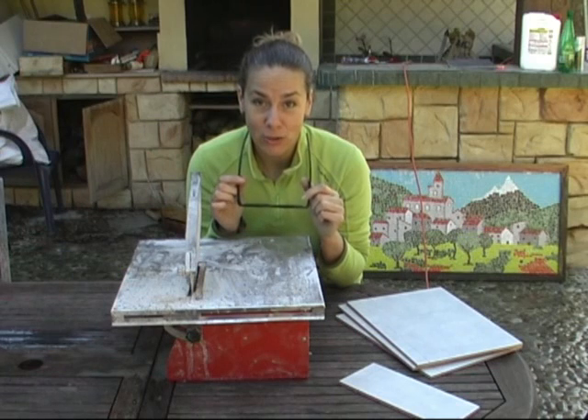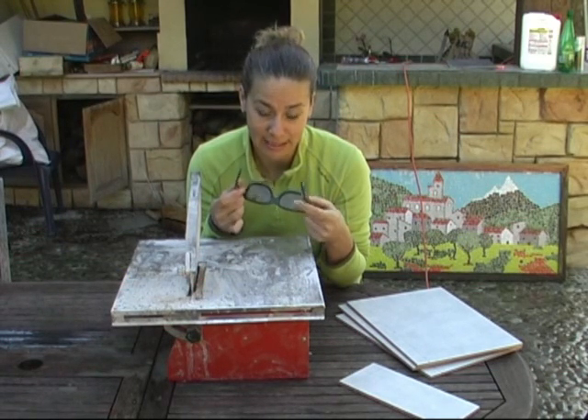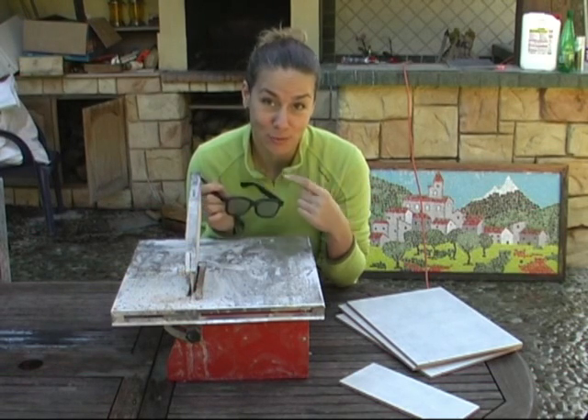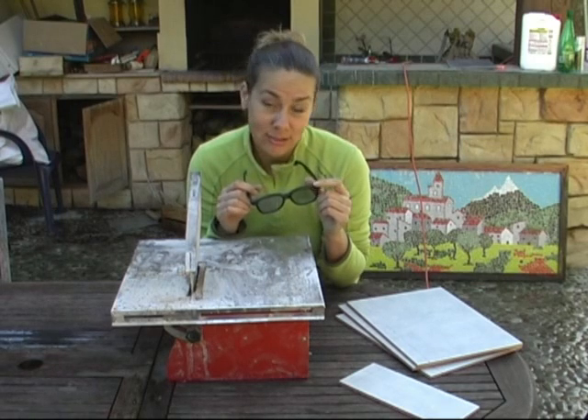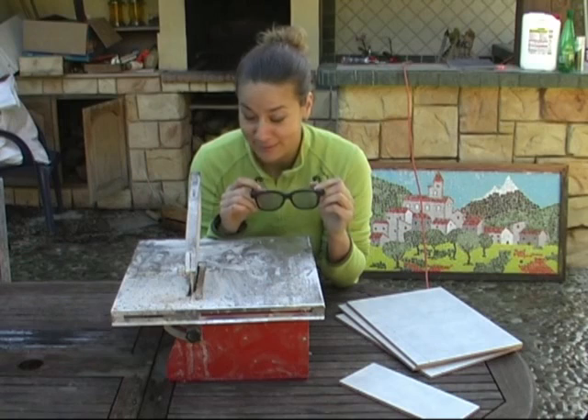Normally I should wear protection glasses, but since I don't have any, I took some 3D glasses. That's going to work to protect my eyes. I know it's going to look a little bit silly, but I have nothing else to protect myself.